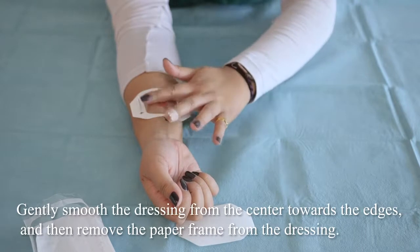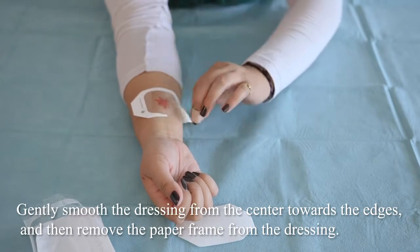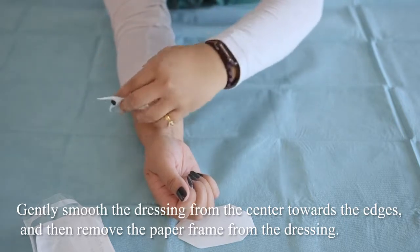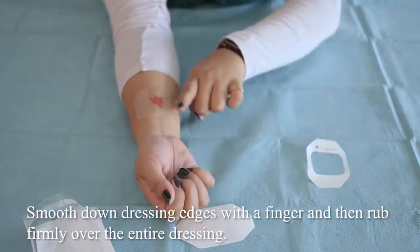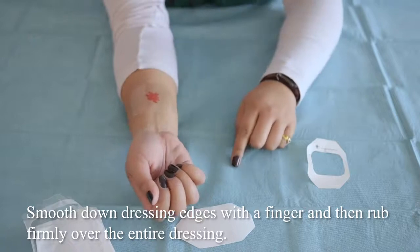Gently smooth the dressing over the center towards the edges and then remove the paper frame from the dressing. Smooth down the dressing edges with a finger and then rub firmly over the entire dressing.